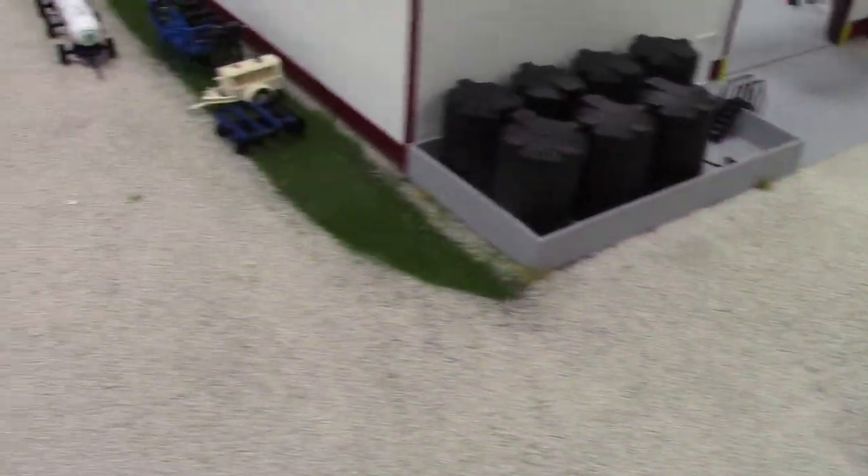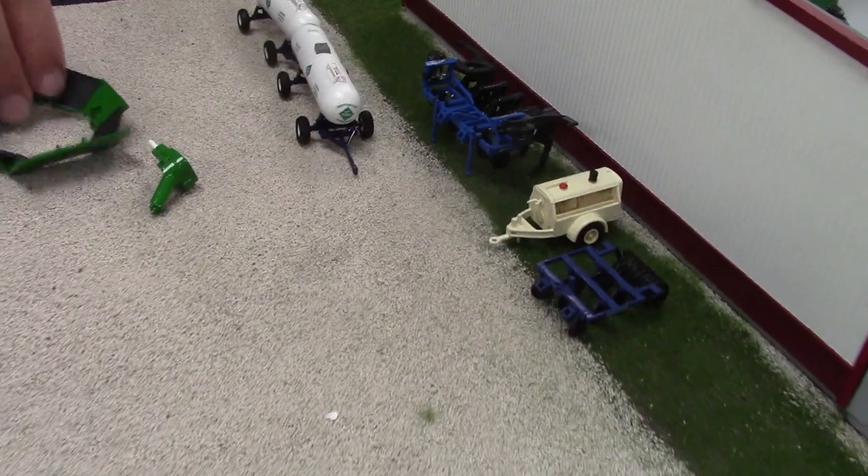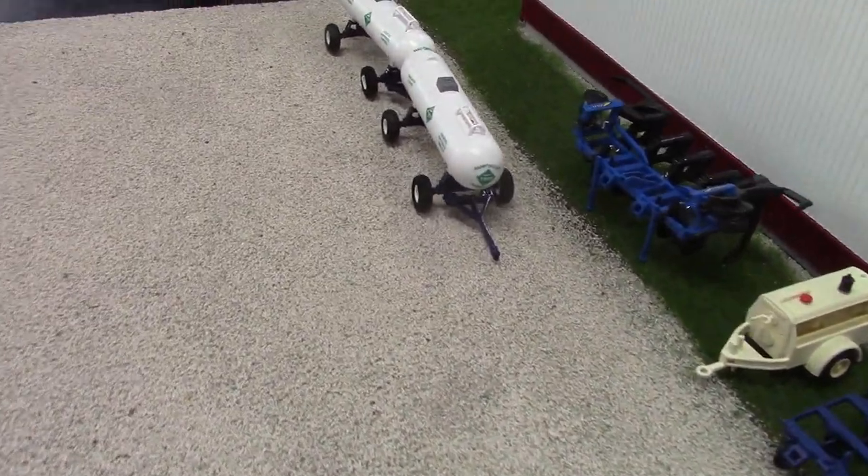Actually we've got some other tanks over here — the older style single tanks in the back, and another double as well.